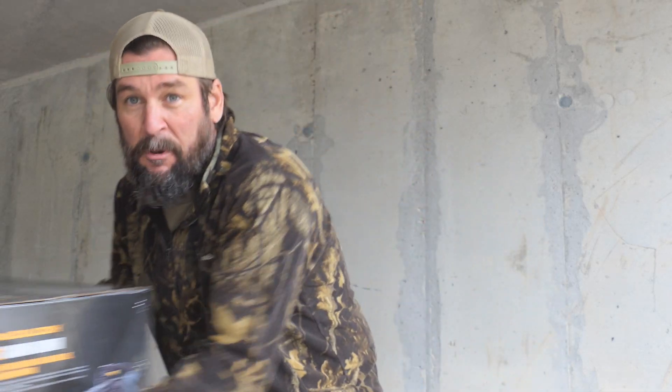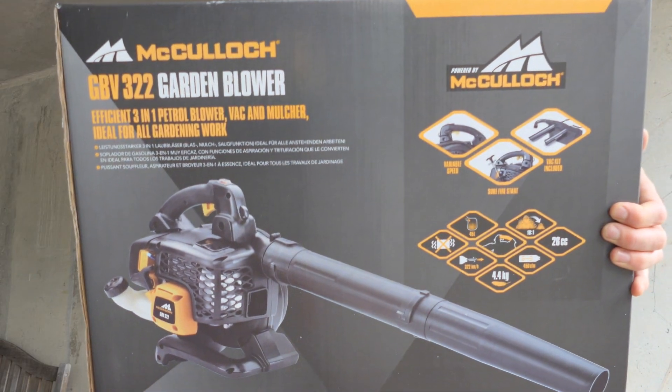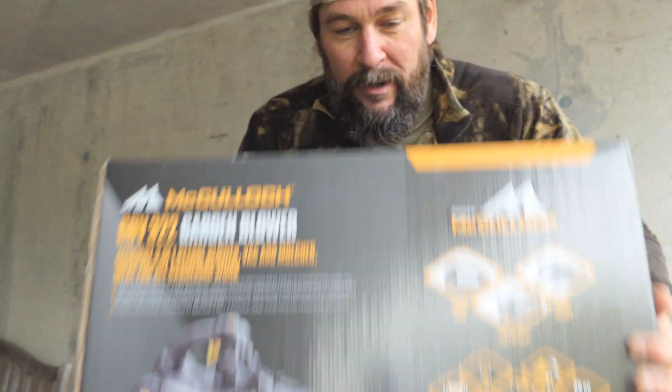Hey, what's going on everybody. It's fall and leaves are dropping, so I decided to fork over a little cash and get myself one of these McCulloch blowers. This is a GBV 322 garden blower. We'll do an unboxing, check it out, and see if it's worth it. I recently bought a Bosch battery-powered one through Amazon and didn't realize it was kind of small — probably good for grandma's front porch — so I ended up returning that and upgrading to this gas-powered one.